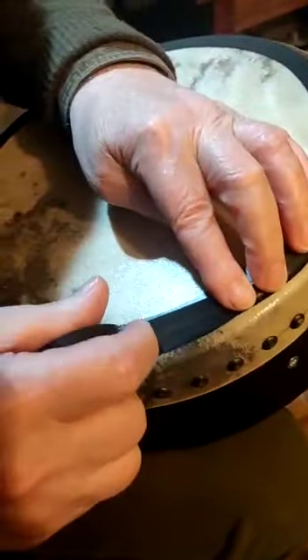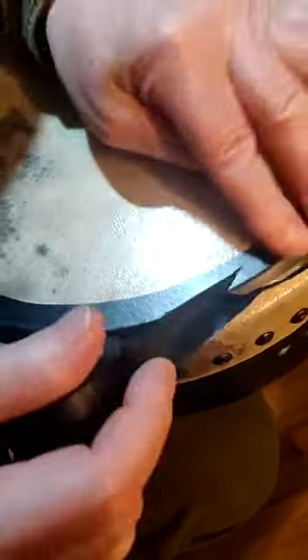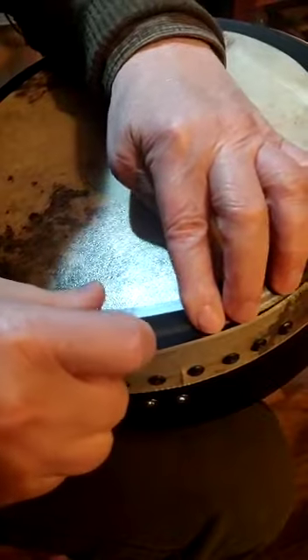Now we're moving out to the last third of this bit, nice and slowly, and completing another circuit. Cut.